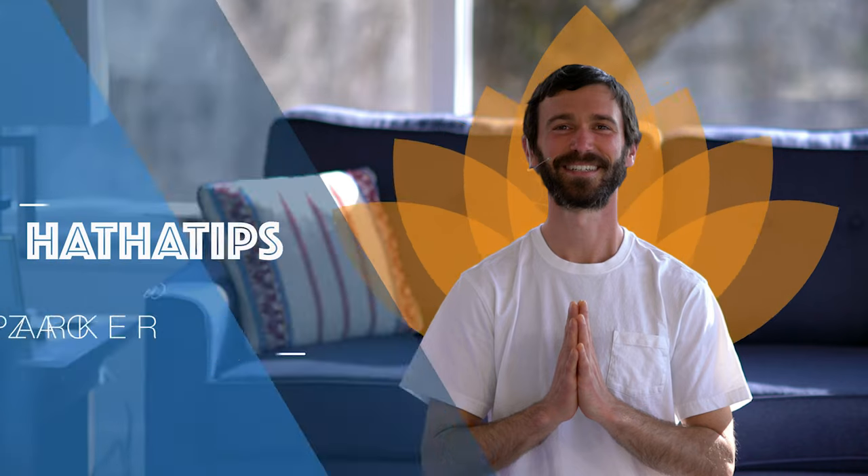Hari Om. Hi everyone. My name is Zach and we're here with more Hatha tips. Today we'll be looking at a different approach to deep breathing than is sometimes taught in our Integral Yoga Hatha classes.